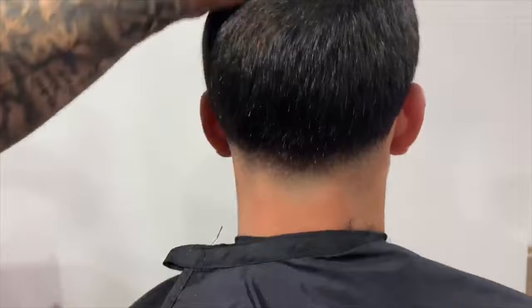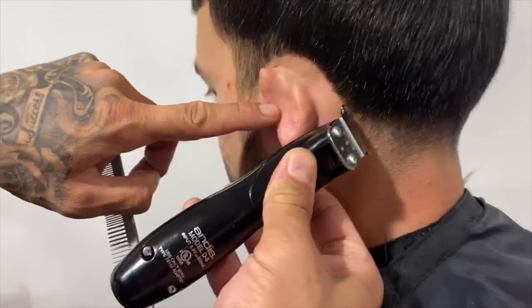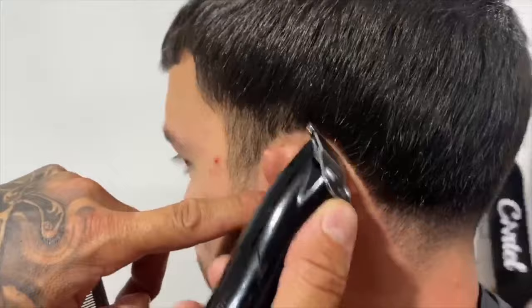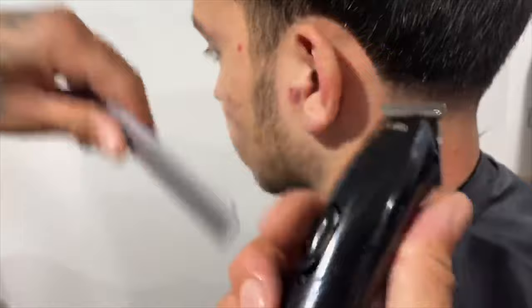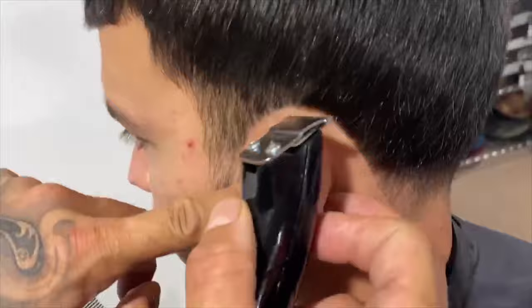Now that we're done with our neck taper, I want to work around the sides to start fading the temple. But first I want to clean behind the ear — since I shaped him up a few days ago, he needs a little cleanup. The tool I'm using right now is the Andis Slimline Pro D8 Rotary Motor. Very strong, it helps me get around his ear easily and accurately. I'm using the T-Blade to create the round edge around his ear. See how much cleaner that looks?